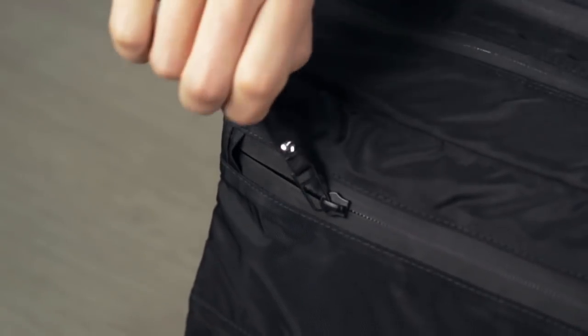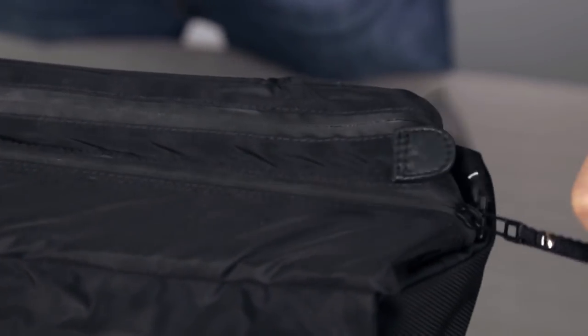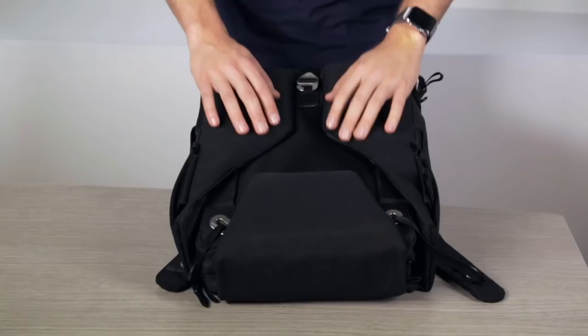Water Resistant. To prevent water from getting in, make sure all the zippers are fully closed and these two sliders are at the bottom of the bag.